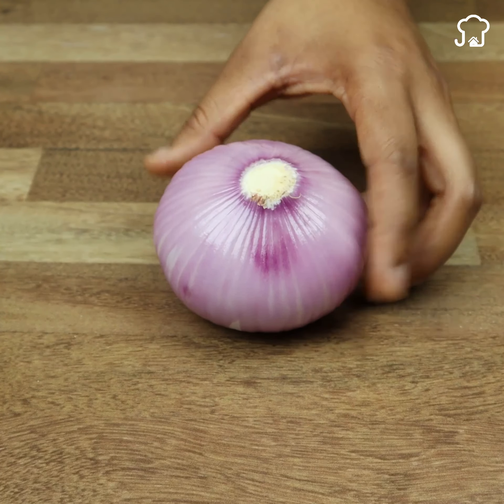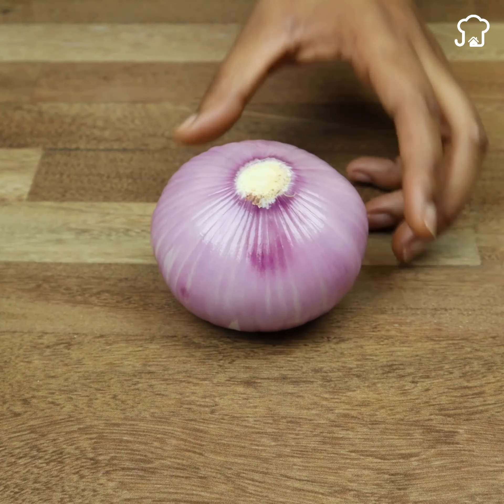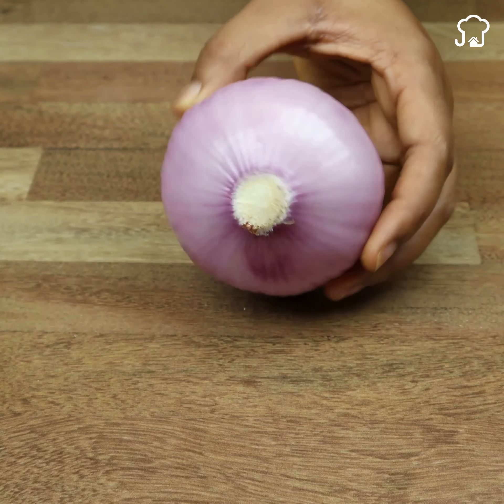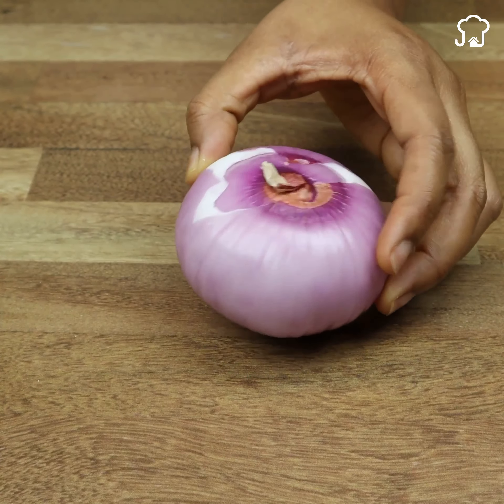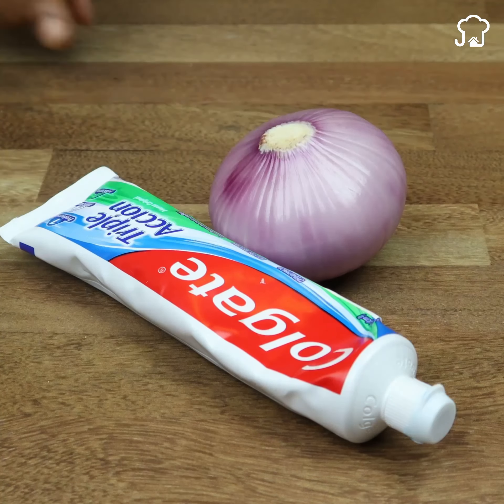On the other hand, we have the onion, which is a fundamental ingredient in the kitchen. However, what many do not know is that it can be used to remove germs and difficult bacteria. Today I will tell you the incredible result we get when we mix both ingredients.